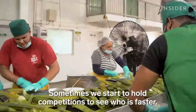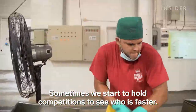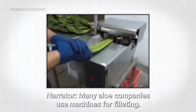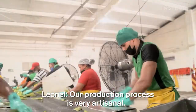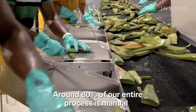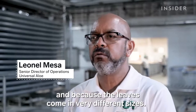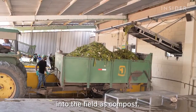The fastest filleters are many, and sometimes they hold competitions to see who is quickest. Many aloe companies use machines for filleting, but the production process here is very artisanal — around 80% of the process is done by hand, because there is much less waste that way and because the aloe leaf is very irregular in its morphology. The leftover leaf bits go back out into the field as compost.